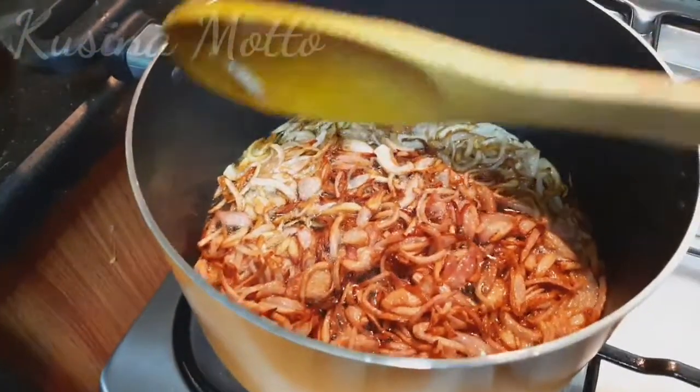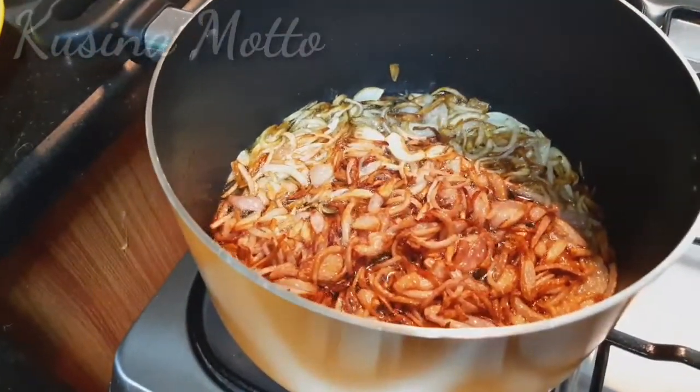When our onions are ready, we're going to transfer them onto a plate and then set aside.